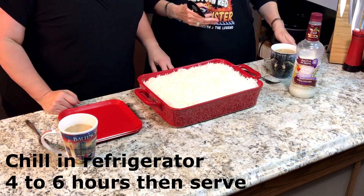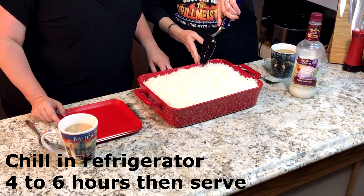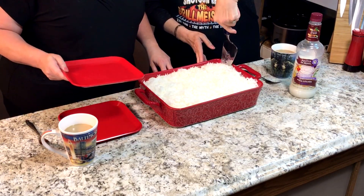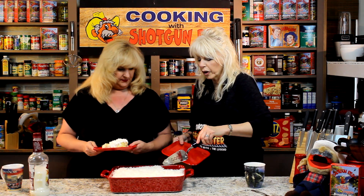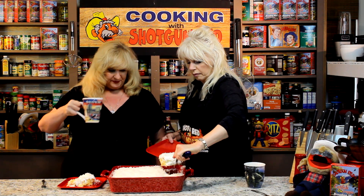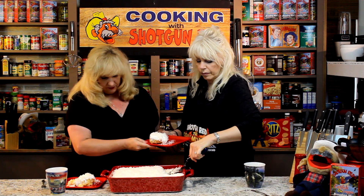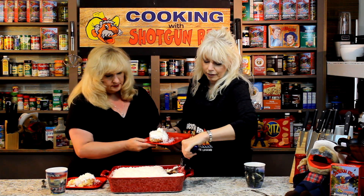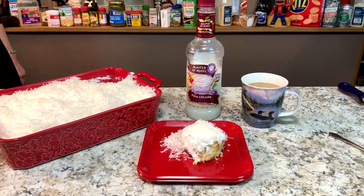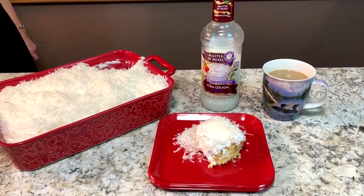Well, I think we should just try some of this. That looks so good. It's always the first piece that's hard to get out. Look at it — oh, that looks so good, very very moist. Very very good with coffee — got our coffee and everything. Don't leave anything behind. Alright, let's try it. We've got our piña colada cake. Oh my gosh — cheers!